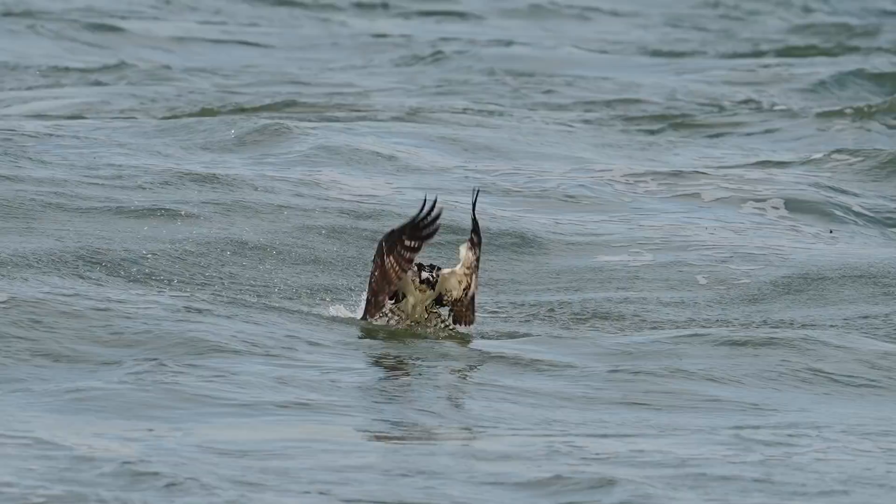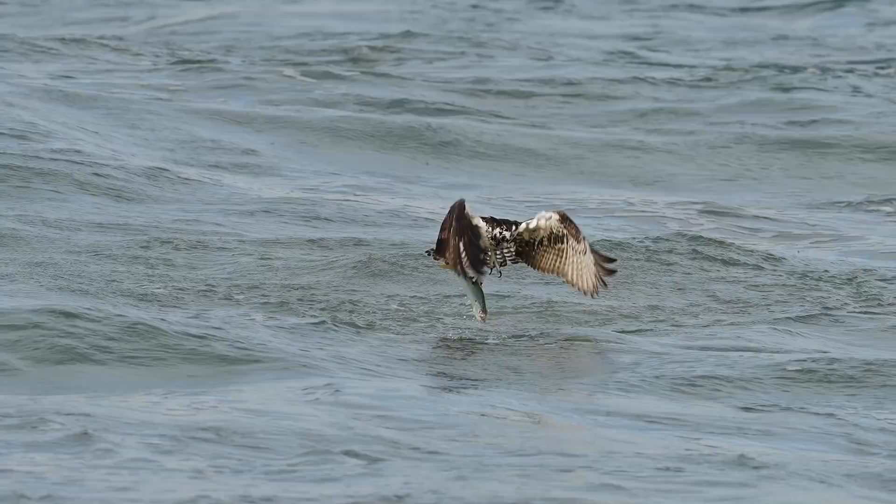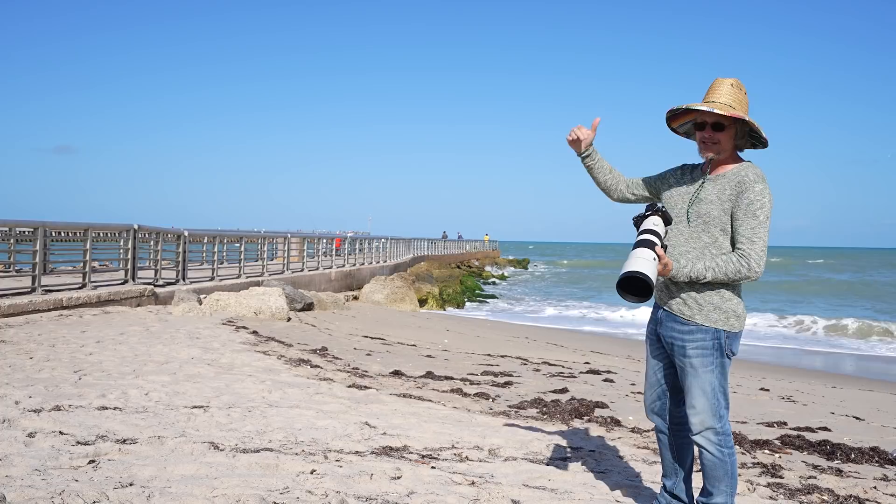These osprey come into the water often at 50 miles an hour, and sometimes they come out of the water just as fast. Because of that, you really need a lens and a camera that has very fast autofocus to be able to keep up with that. The 200-600 has that. It can track these birds coming down really quickly, and when they come out of the water and come right back at the camera, it can also track them. That's extremely important.